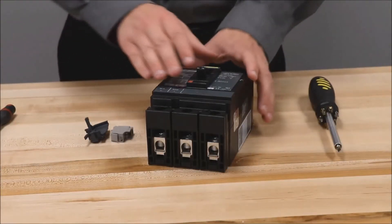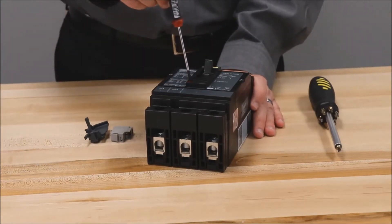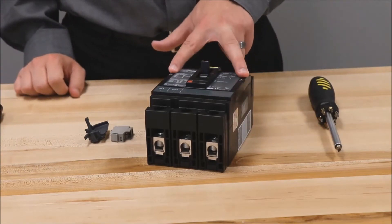First, make sure that the handle is in the tripped position, and then remove the cover by removing these two screws.